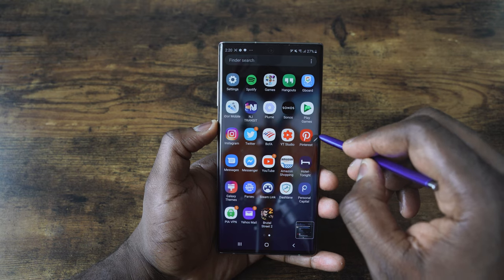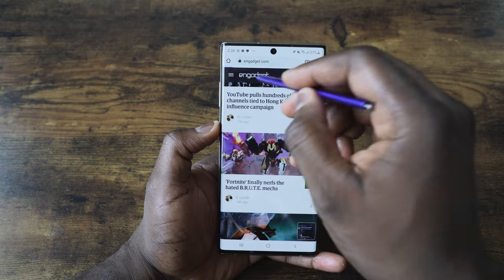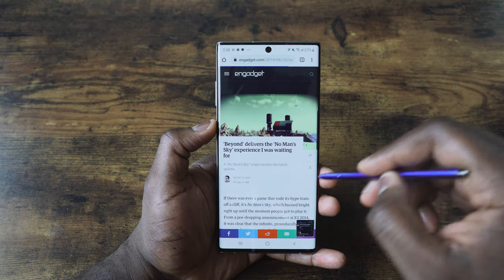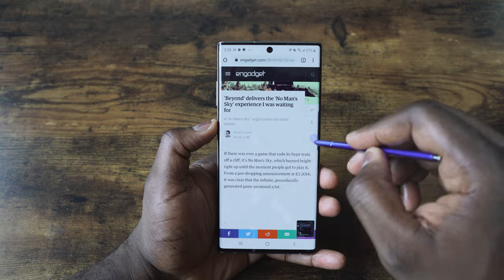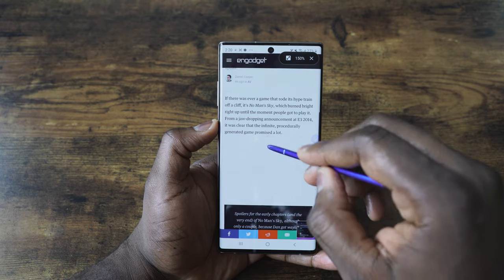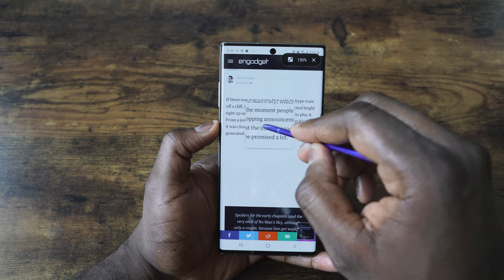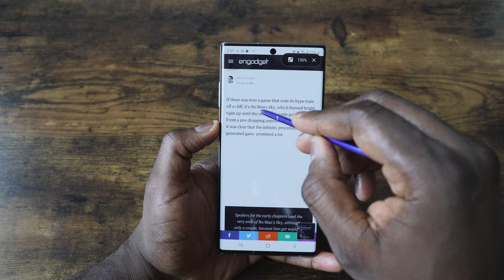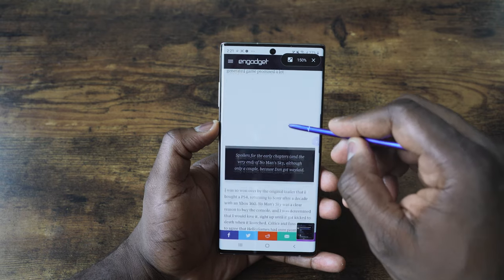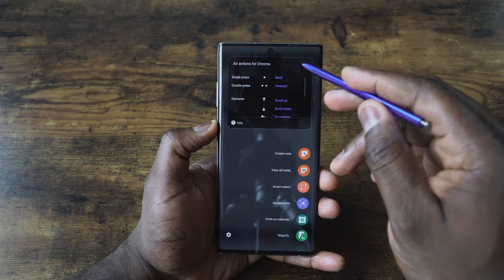Another cool feature in the S Pen menu is the magnifier. Open up the browser, go to a page like Engadget — if the print is a little too small, there is a magnifier you can use. Tap it, hit OK, and hover across the text. It magnifies the text for you so you can read it quite easily without changing the text settings within your device. It's a nice feature and it works pretty well.